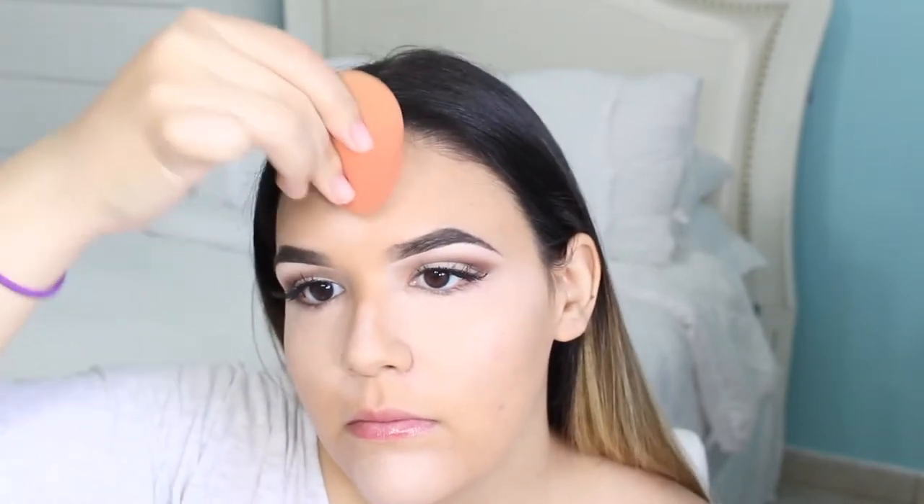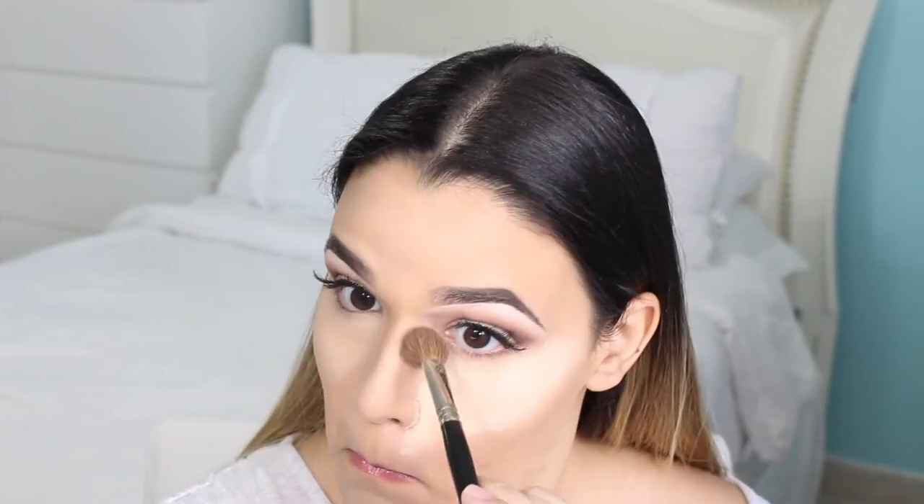I'm going to be brightening my under eyes with my Maybelline concealer, and I'm also going to be highlighting my face — chin, nose, and forehead — blending all of this out with my damp beauty blender. Then I'm going in with my CoverGirl loose powder and applying this everywhere that I applied concealer. After I baked for around 10 minutes, I go in with a small brush and dust away all of that excess powder.